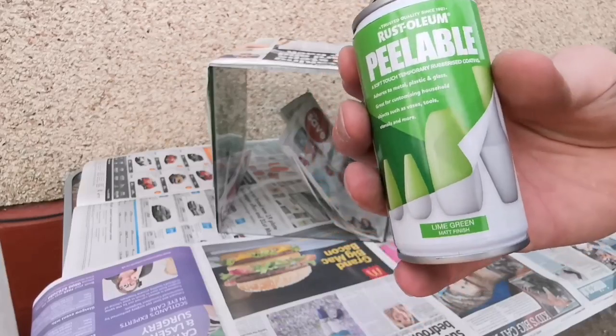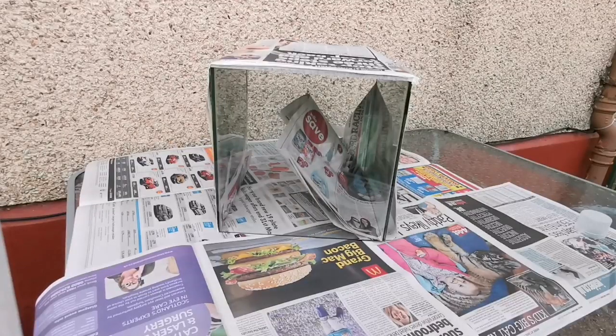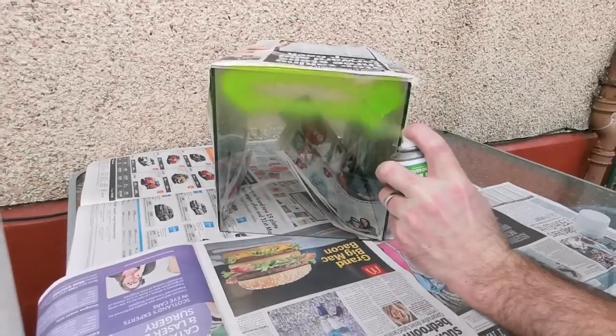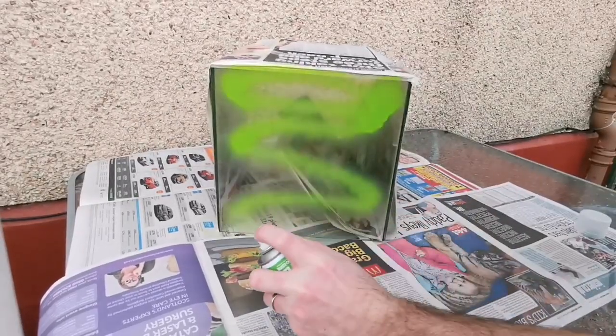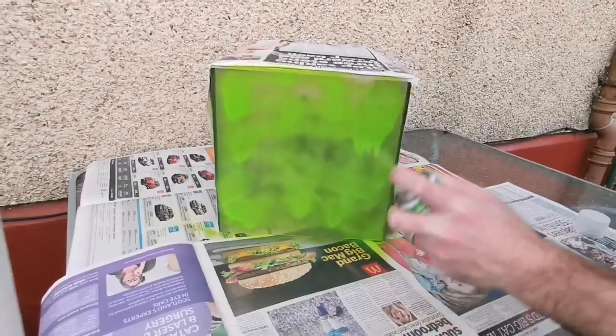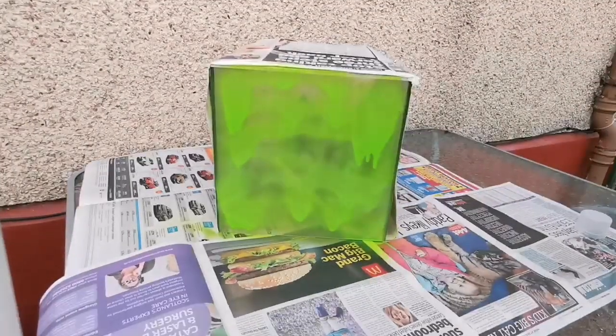I've got this Rust-Oleum peelable paint here — lime green — that's not going to be everybody's first choice but I wanted to give it a go. And this is where I first made a mistake: normally you would do this on the flat, as if you're spraying the top of a table, but because that was difficult to show you guys for the recording I tried it on the side and I started getting some runs.